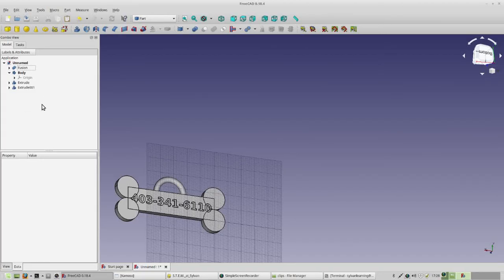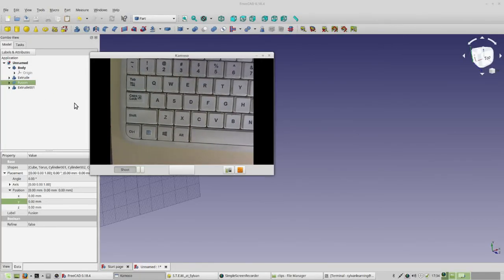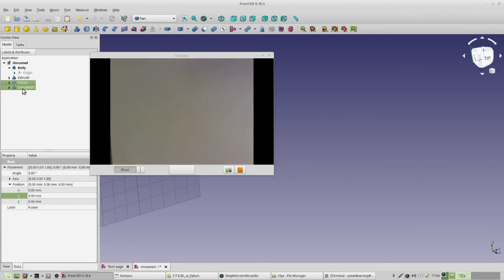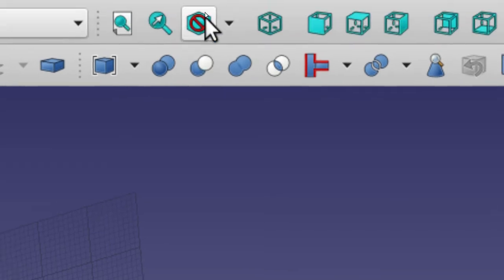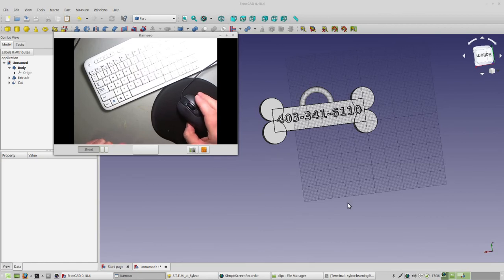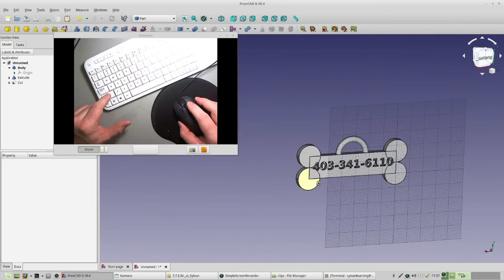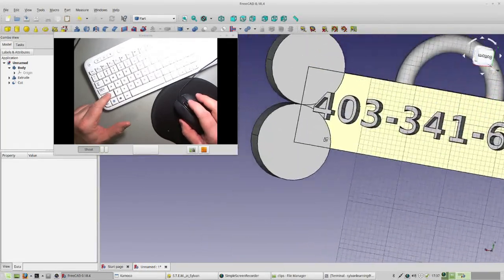Now we're going to do a subtraction, and we always need two selections. Click on Fusion first. Then hold down Control on your keyboard and click on your other item so both are selected. With both items selected, a new icon shows up on the toolbar — it's the Cut icon. Hover over it and it says 'Make a cut of two shapes.' Click on that. You can hold Shift, click the right mouse button on screen, and move around to twist the view and verify that your phone number is now cut out of the piece.